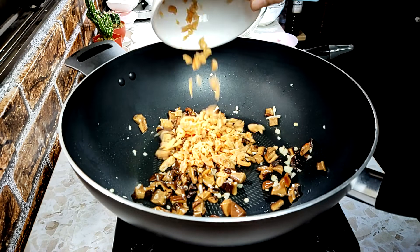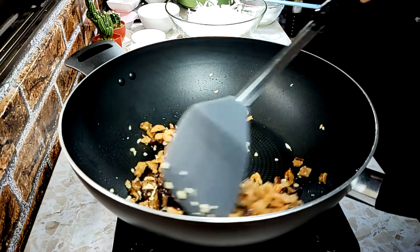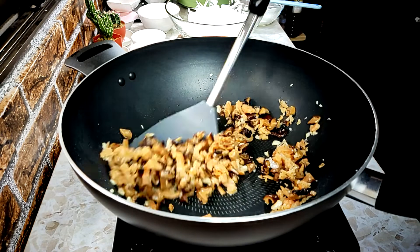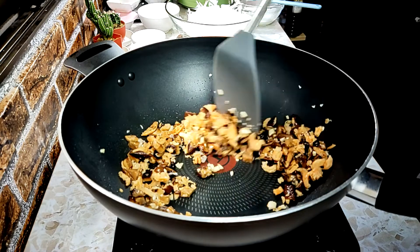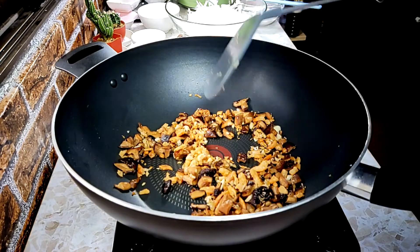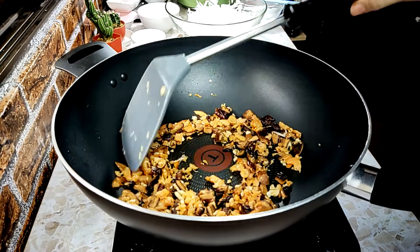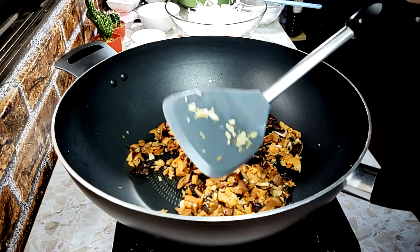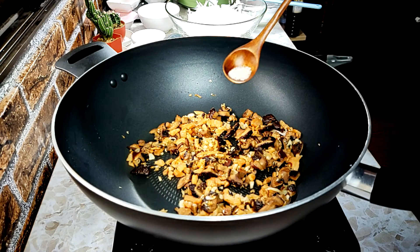I'll set the screw. I'll start the screw. I'll leave the screw, I'll turn the screw, I'll let the screw before the screw. This is done, we'll start the screw. A little bit of oil.